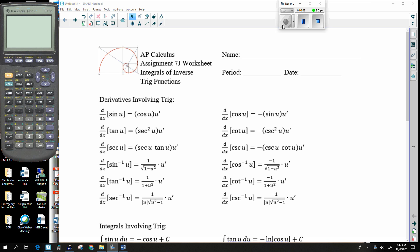All right, here it is. This is assignment 7j. Assignment 7j is very similar to the previous assignment that we just got done doing. However, this is probably going to involve a lot more cosecants, secants, cotangents, and things like that.